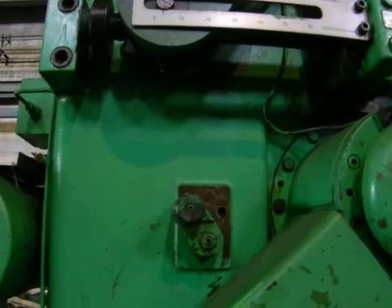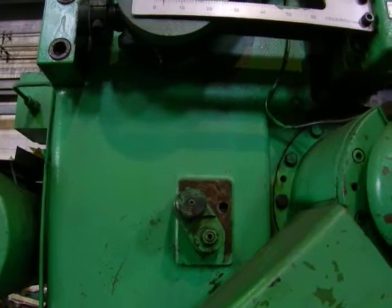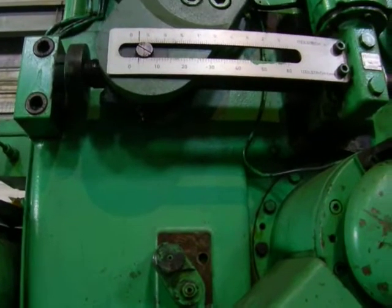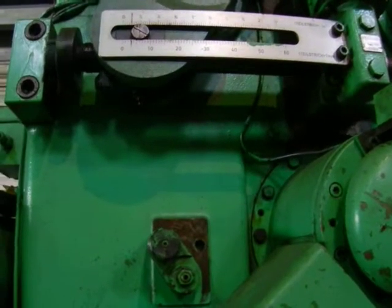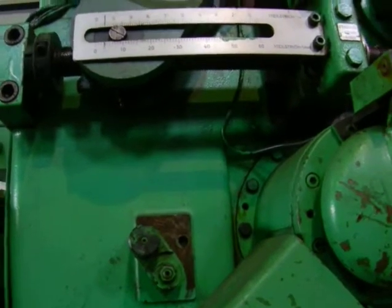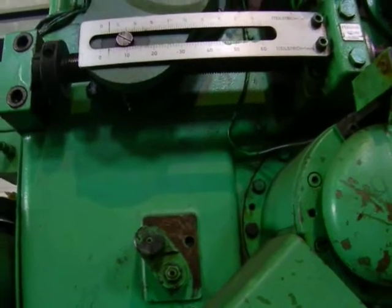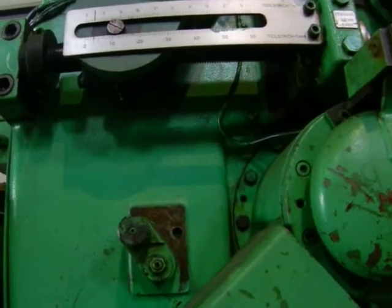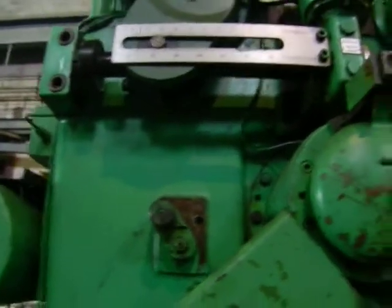That's going to zero. Now we're going to show you going up — that's about a quarter inch, and you can see the stroke goes to a little more than two and a quarter inches.